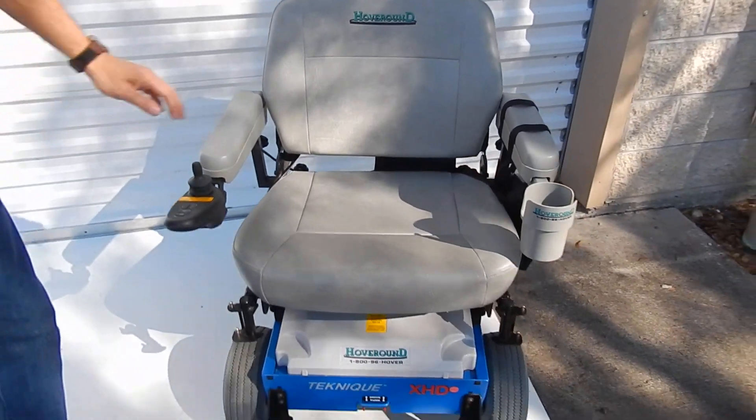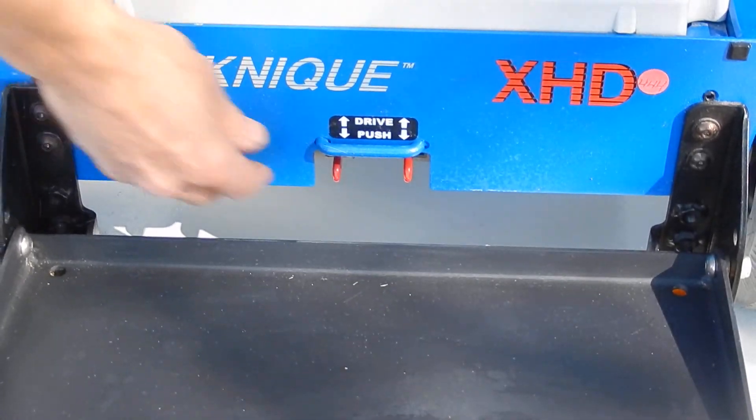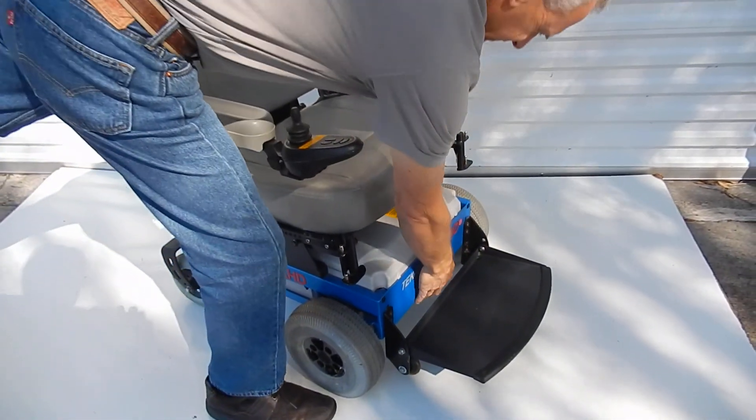Also, if you need to put this chair in neutral, there's a neutral handle for each motor right in the front. You push the handle down and the chair becomes neutral — you can move it around. This puts it back into gear.